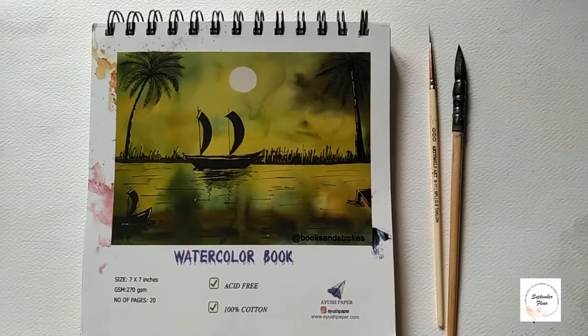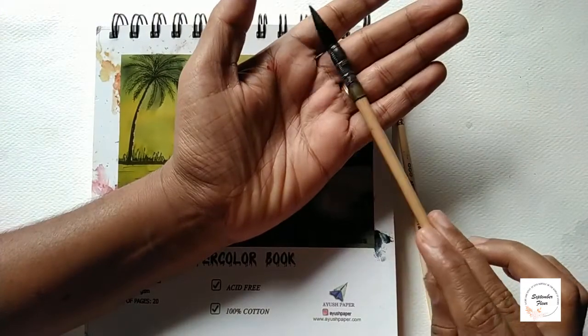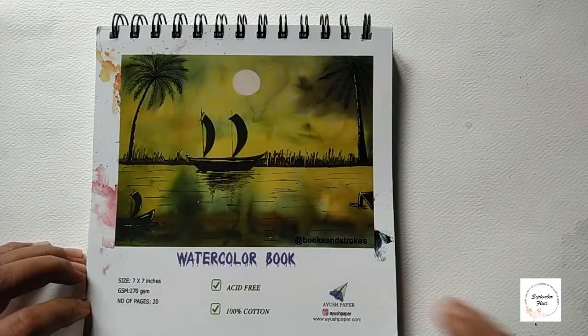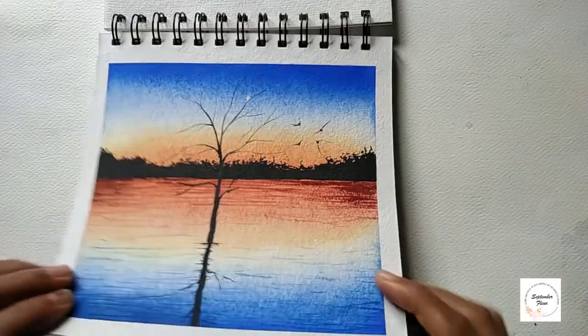Here I am using the book from Irish Paper, it's 270 GSM, 100% cotton — it's an absolutely great book for watercolors. I'm using two brushes that I really love: one is a Mop brush from Rostro and another is an audition liner brush from Artist's Art.